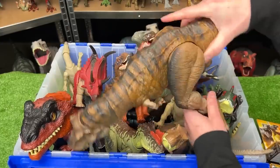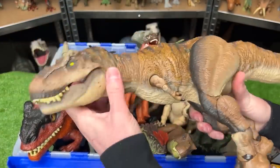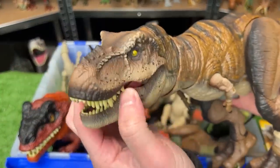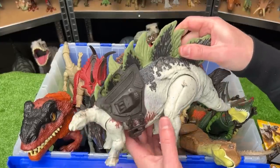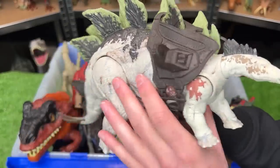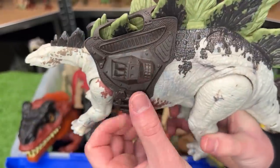Speaking of T-Rexes, I've got a really cool one right here. This is the new Hammond Collection Tyrannosaurus Rex. Every single part of its body is poseable and adjustable, and I really like the face and the mouth. This next one is a super recent one — this is a Gigantic Tracker's Stegosaurus figure. I think it has much more realistic coloring than many of the other Stegosauruses that I have, and it comes with this awesome new backpack too.